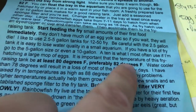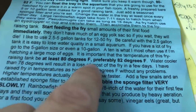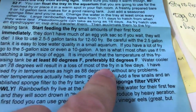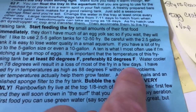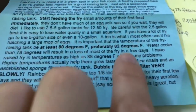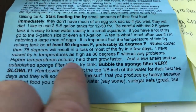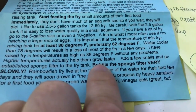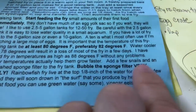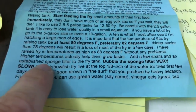He really stresses temperature for the fry. Most of my tanks are around 78°F, so hopefully that doesn't cause too much of an issue. I've never had a whole lot of problem with it. He does mention that higher temperature will actually help them grow faster, which is very true.